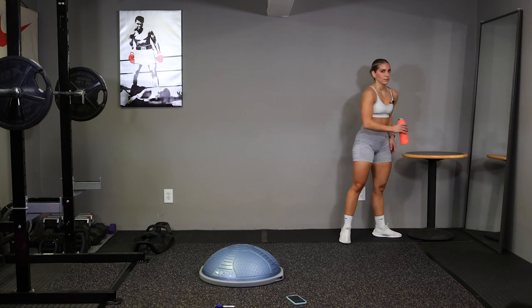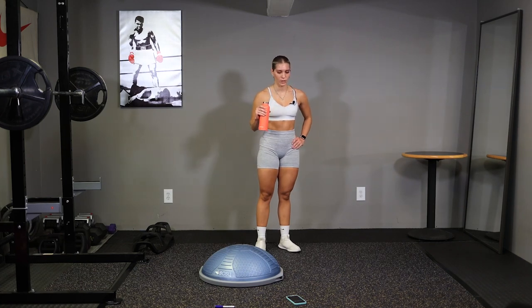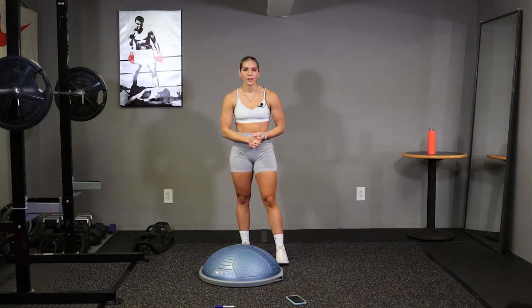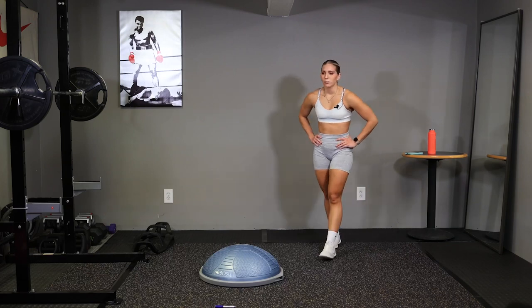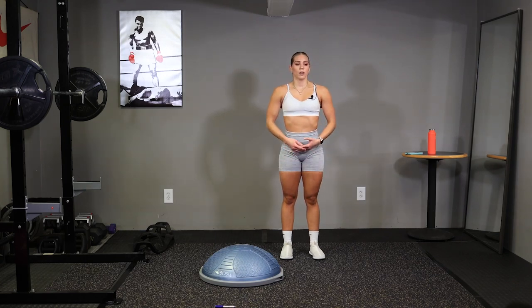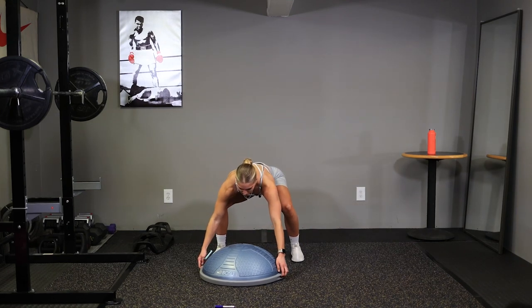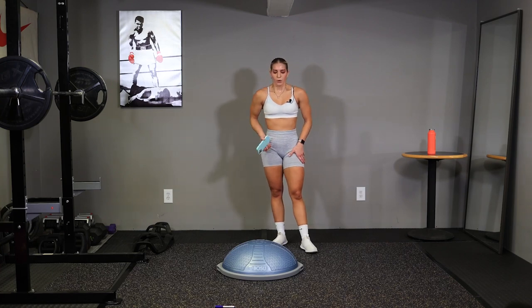Get some water, take some deep breaths. We're gonna rest for a minute. We got two more rounds of fun. Make sure you're taking deep breaths, try to relax, bring that heart rate back down. You're doing great. We're gonna start back at those squat jumps. Go ahead and get your BOSU ball ready, you've got about 20 seconds. Deep breaths.